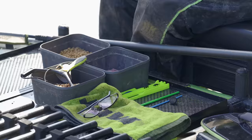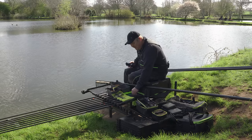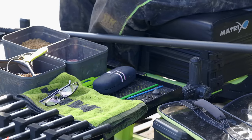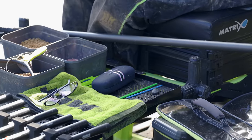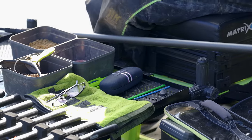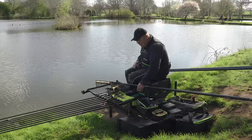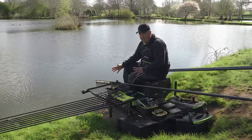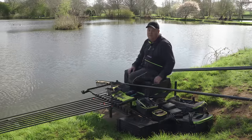Also on my main tray, never ever without them: cloth, plummet, disgorger, loop tier - that is my routine. They come out straight away, and my phone goes there as well once I start fishing, so I know what time it is. That is my little setup in that corner - cloth on there, everything simple, and I know where everything is.